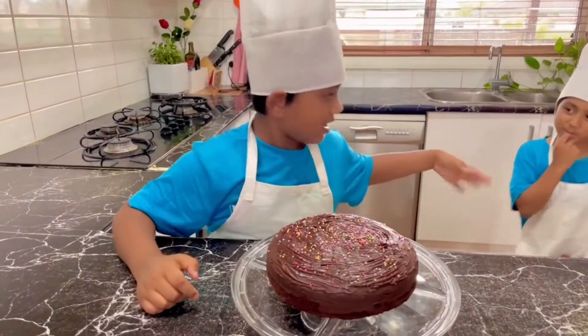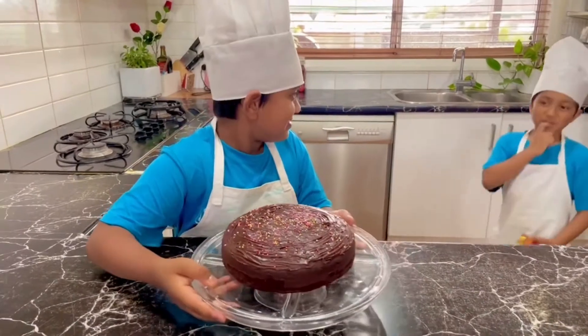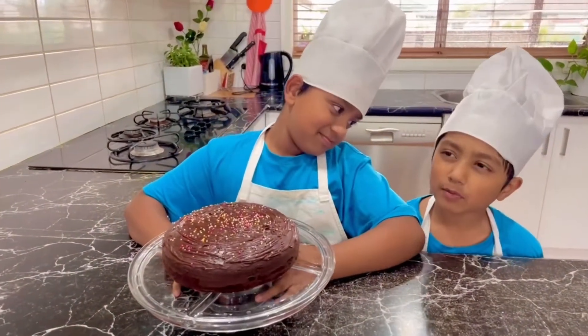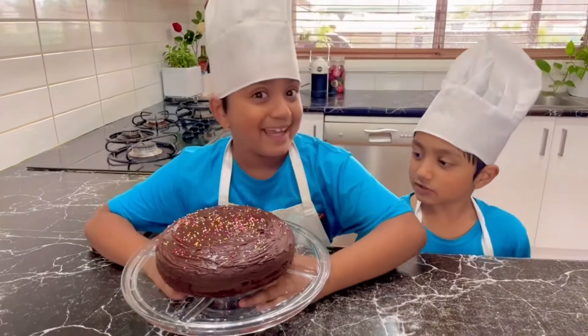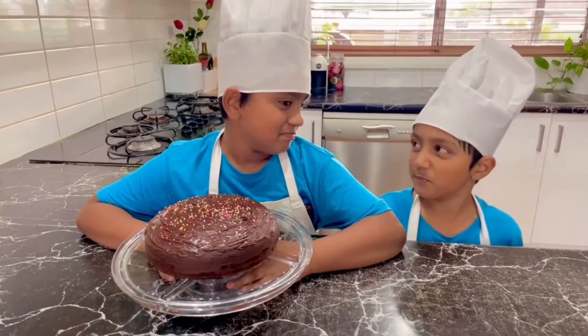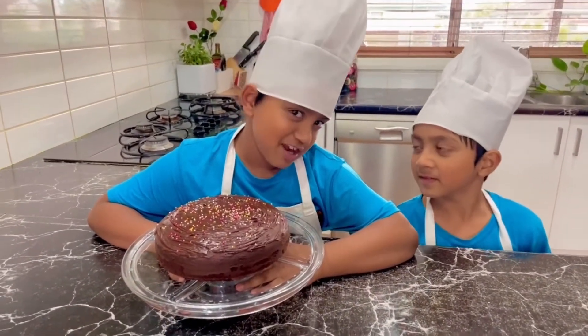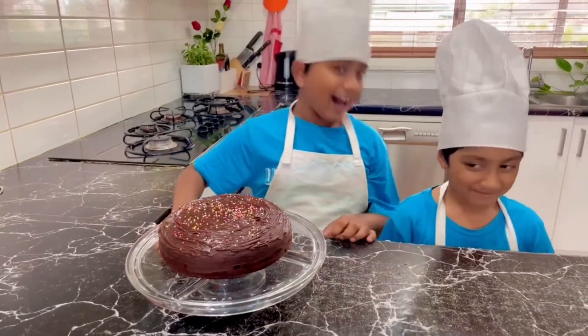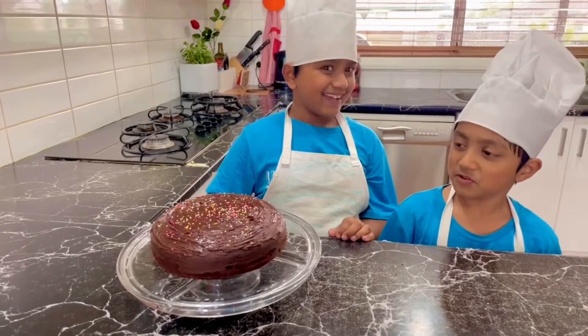So we are going to show you how to make it. Hands off my cake please! It's my cake, I made it. Technically we both made it. No, I made it! I want to show you how to make it. I'm going to show you how to make it. In the intro I'll show you how to make it — you don't even know what ingredients are in it!